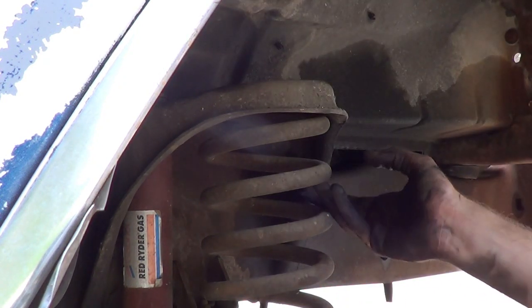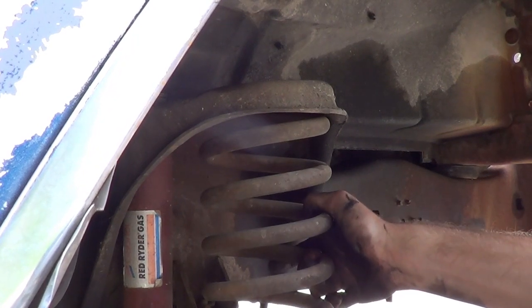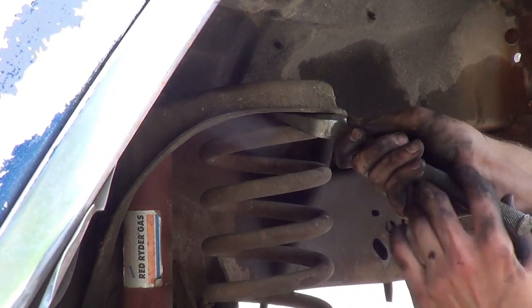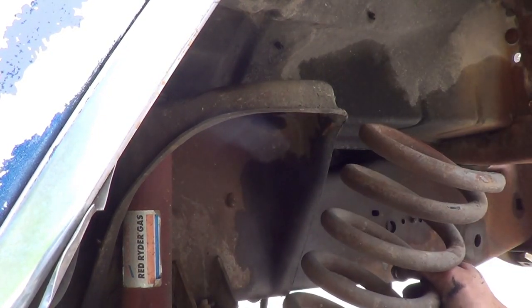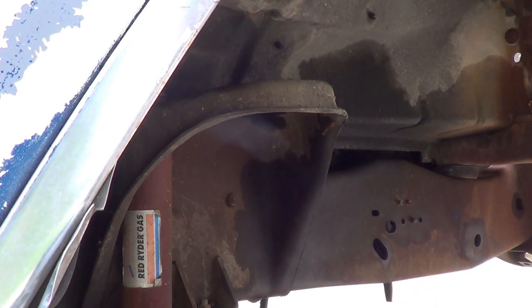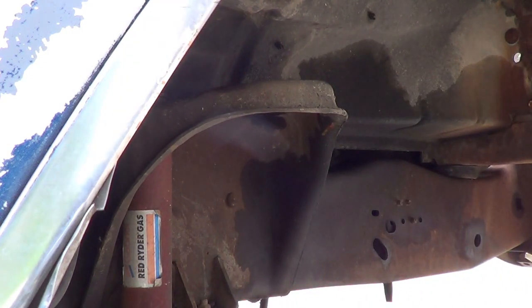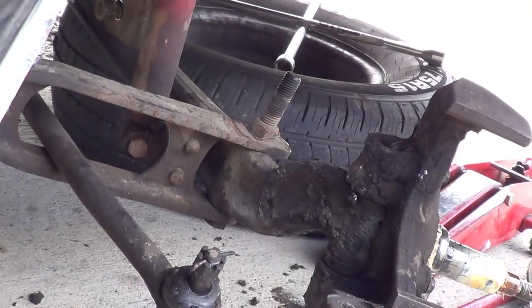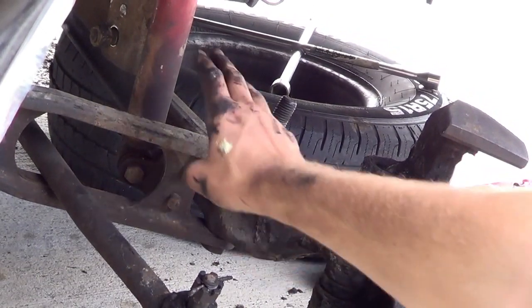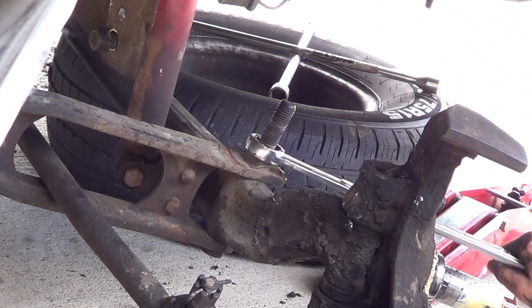That bracket just swings out of the way, so this spring has been loosened up. It comes out super easy — just like that. There's the spring, and that's what the spring sits on. The next thing is disconnecting the I-beam from the control arm — once again we need our inch and an eighth for right there.